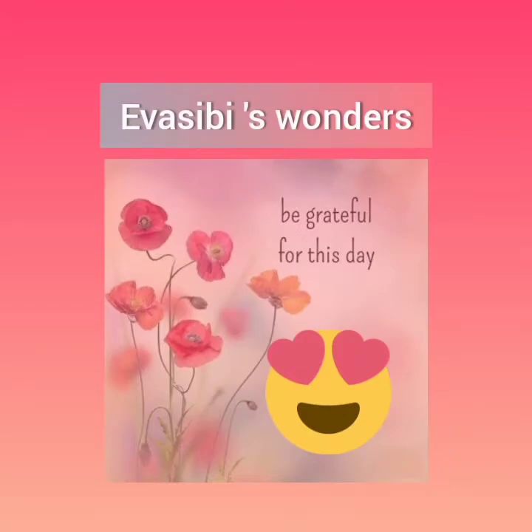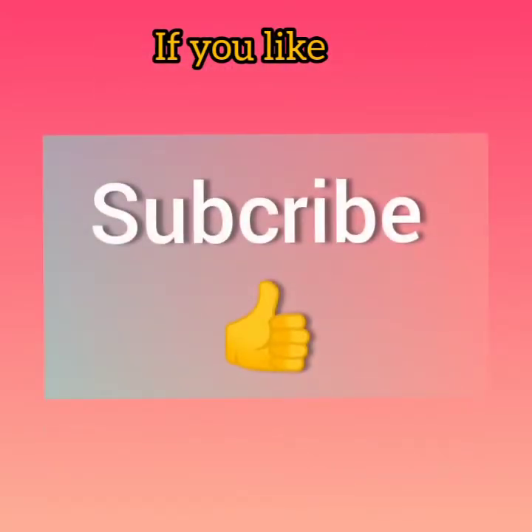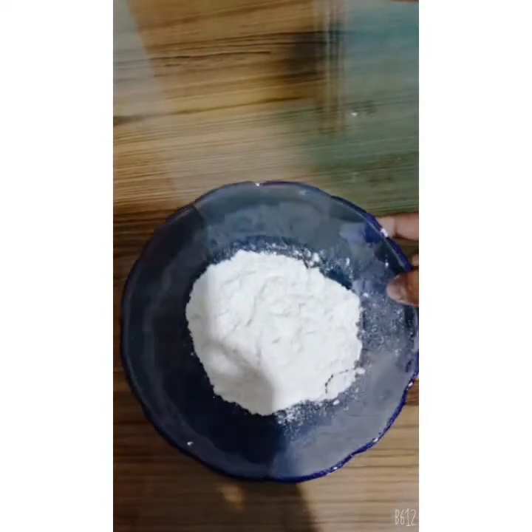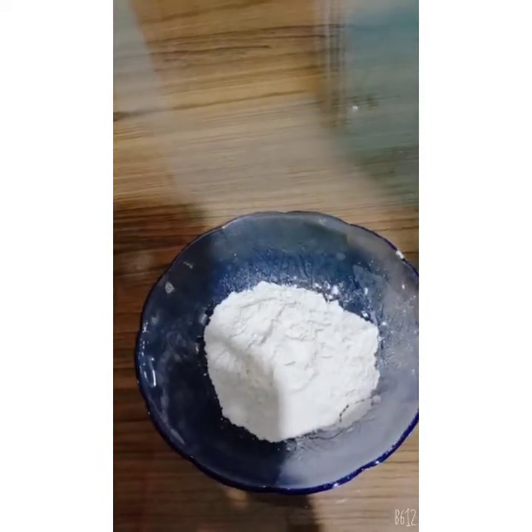Hi friends, welcome back to our channel. Today we are going to show you a new video and show you how to use this as well.